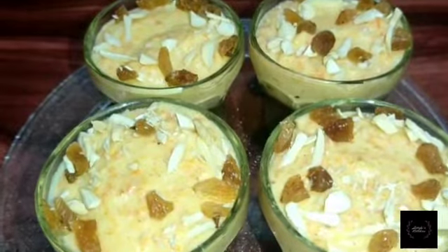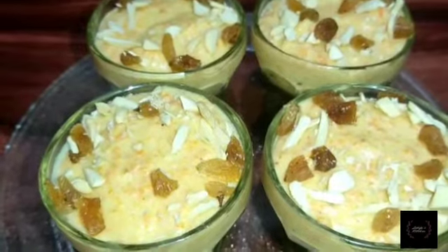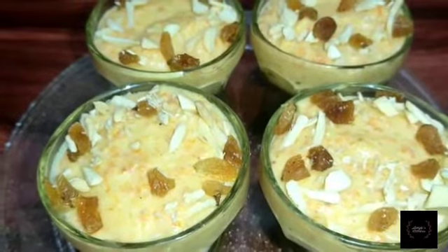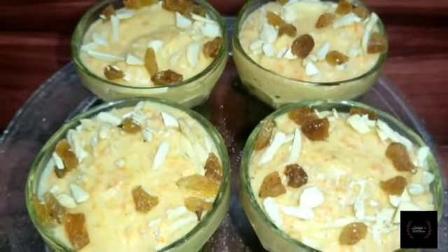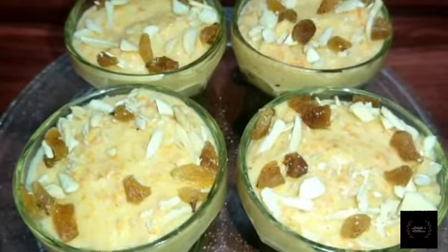I will use the recipe for the recipe. I know that this recipe is very good. We are going to eat the noodles and we will eat the noodles.